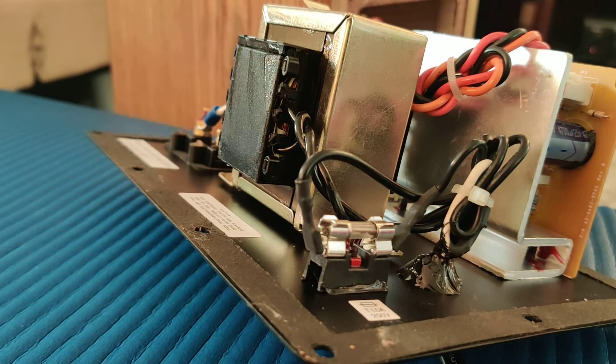When I plug this in, what looks like this transformer here starts buzzing intermittently. I've already disconnected the subwoofer from the amplifier, but when the subwoofer was connected, it would thrum, honk — something to that effect.